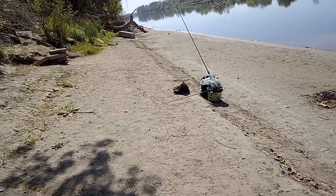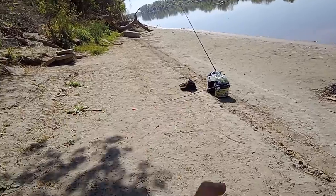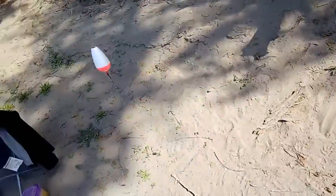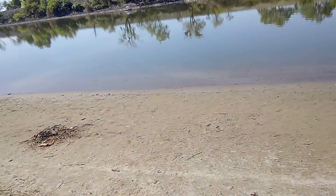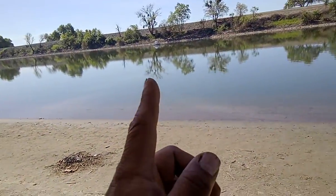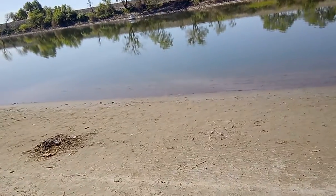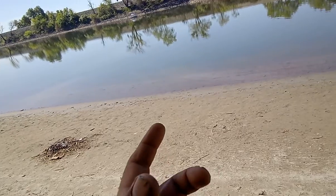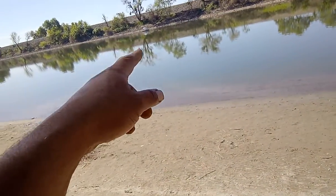I'm at my favorite fishing hole using my favorite tiki rod, and lo and behold I've got boaters in my launch area — literally right where I'm casting. I'm using a six-ounce weight, so what do you do when a boater parks directly over where you're shooting at?